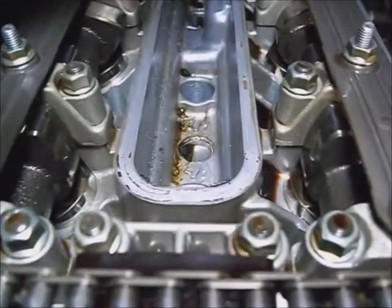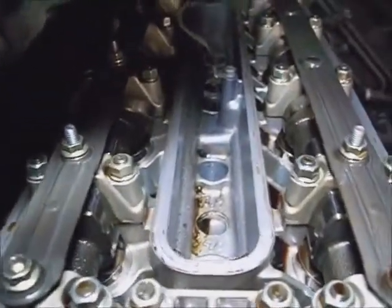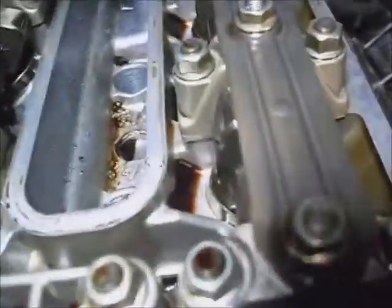Just to confirm that both cam lobes are pointed at one another and the piston's up at top dead center. I'm going to take these oil lines off by taking out these 10mm bolts from these oil rails. These oiling channels have to be removed so you can get a wrench on the hex head on the camshaft to adjust them.